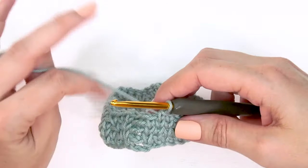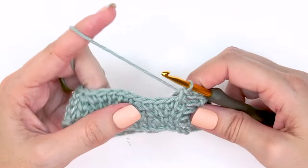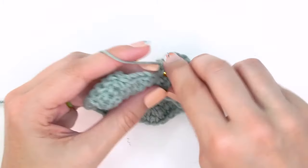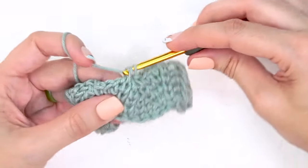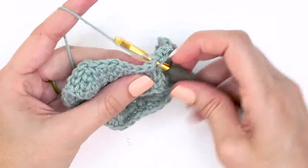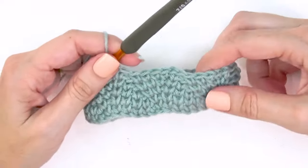For round four: split single crochet into the first stitch, chain two, skip the next two chains, then split single crochet. The repeat is: chain one, single crochet in the chain-one space from the round below, split single crochet into each of the next three stitches, skip the next stitch, and split single crochet one. Complete that repeat all the way around for round four.